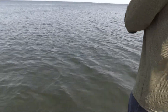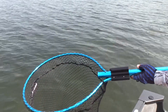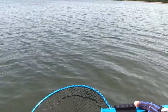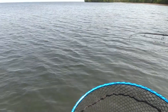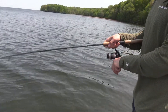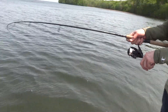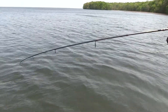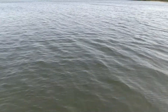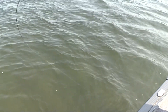Maybe this one — really lively. Did you drop down to that Ned rig? Yeah, that's what I thought. There's another big one swimming around with it — I'll throw a hair jig back there and see what happens.